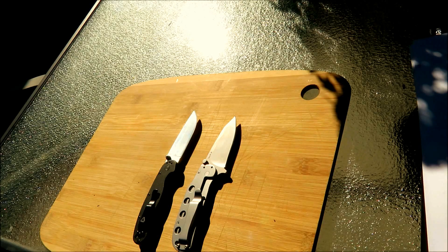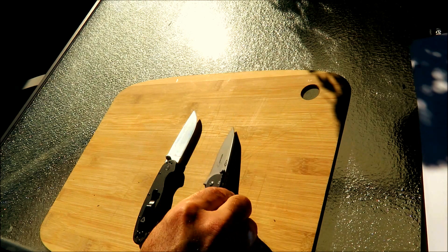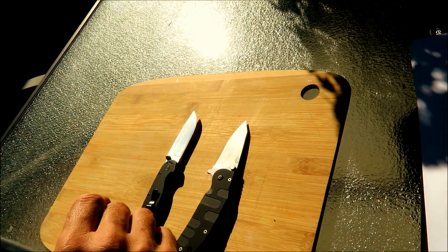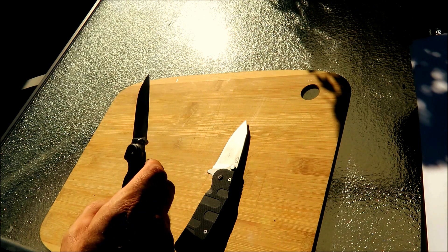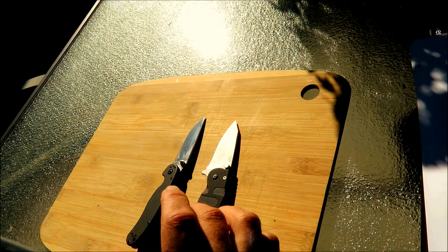Hello everyone, look what I got for you today. We have two small EDCs, both in AUS-8. We have the Boker Plus Trance on one hand, the Chad Los Banos design, and we have the Ontario RAT 2, which most of you probably know. Let's look at both of these and dive right in.